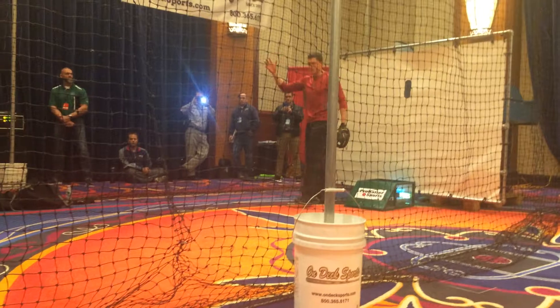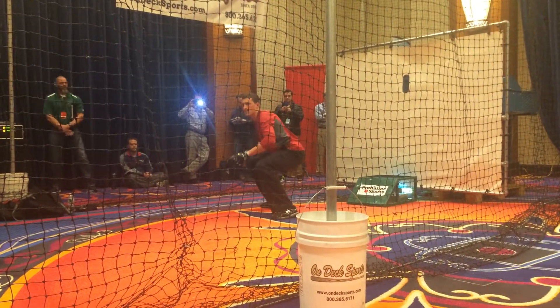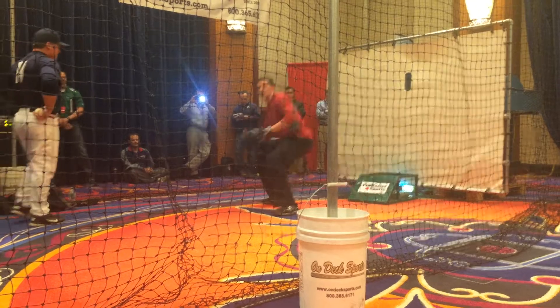Big thing doing this drill for me - if I get my butt down low, you guys can see how low I'm getting right here. I bring my eyes closer to my glove.